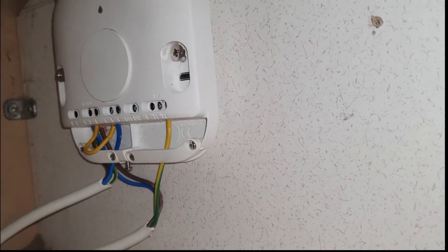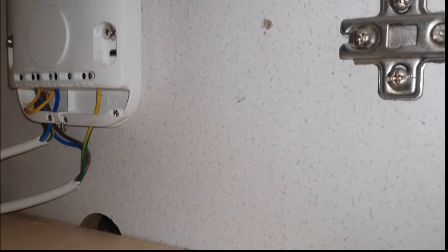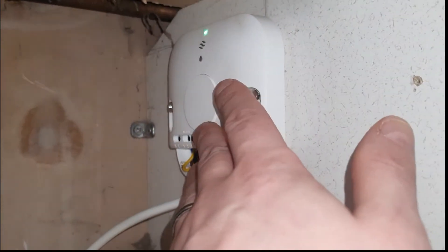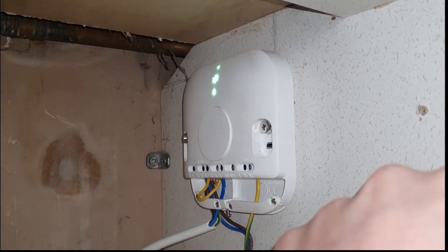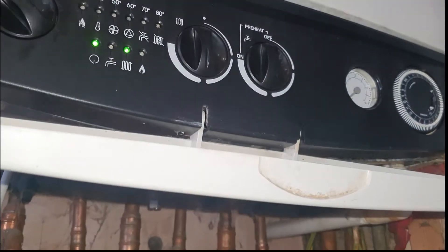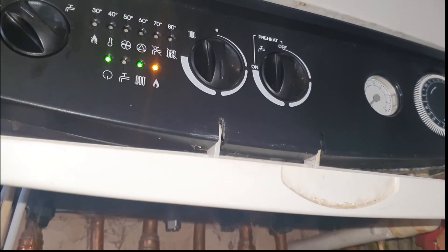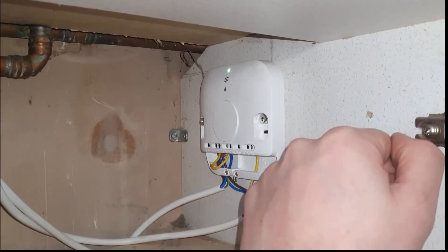Under the heat link you should hear a click when I turn it back off — and there it goes, off again. If I press the big button on the heat link it overrides the system and will permanently go on — you can see the boiler is on. Click the button again and it's off.